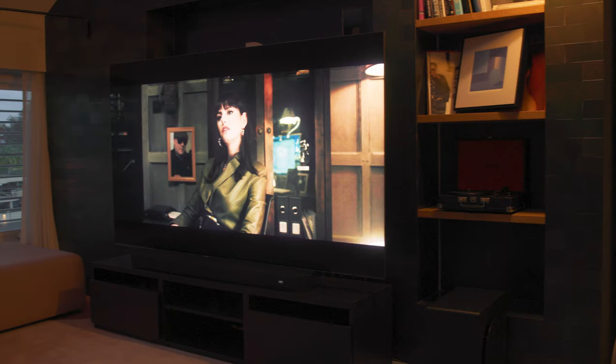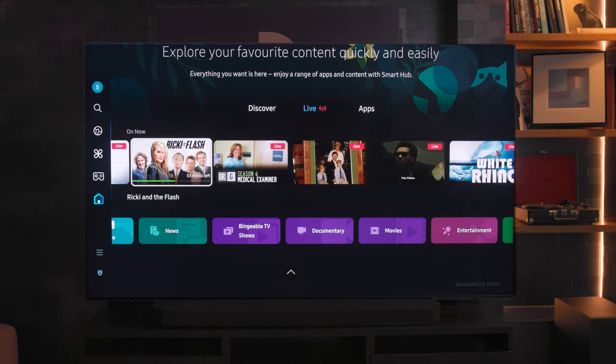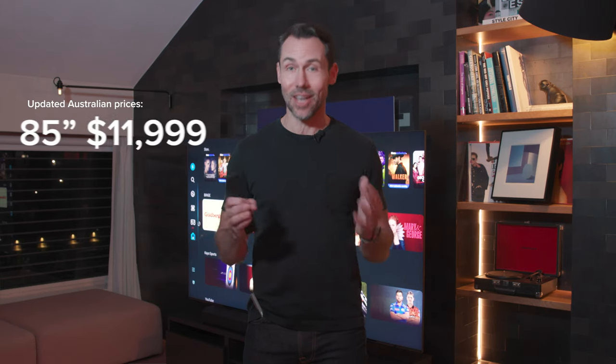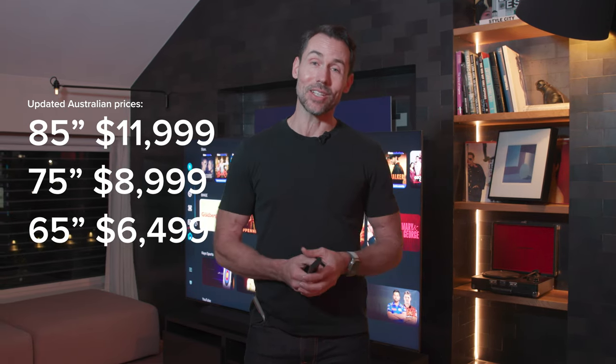We've done a full day of testing here — you can already see it's dark outside — and I can tell you the QN900D definitely looks even better in dark room conditions. You can buy one here in Australia: the 85 inch starts at $13,900, the 75 inch is $10,427, and the 65 inch is $7,530. These TVs are not cheap, but they do represent the pinnacle of Samsung's 2024 TV range and the latest and greatest in technology. What do you think about AI — is this more buzzword than substance, or is it something that's here to stay in our TVs? Leave me a comment, I'd love to know what you think, and don't forget to like and subscribe.